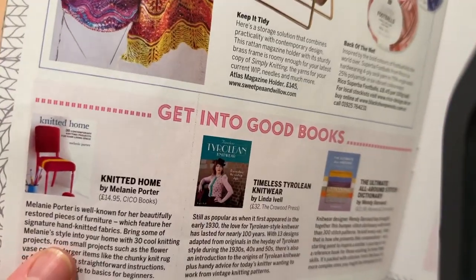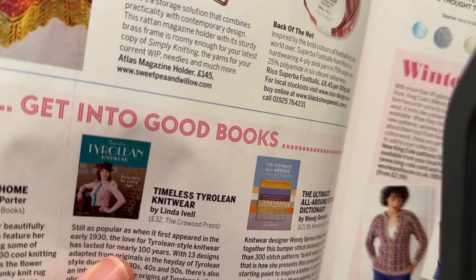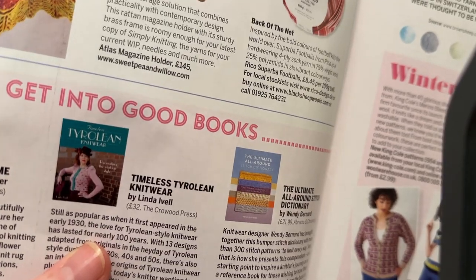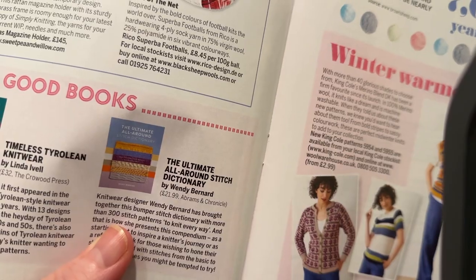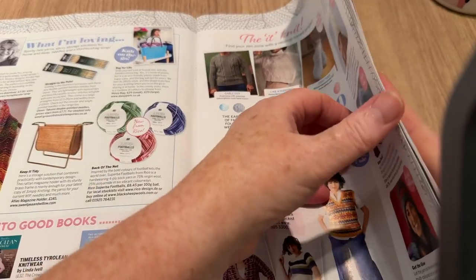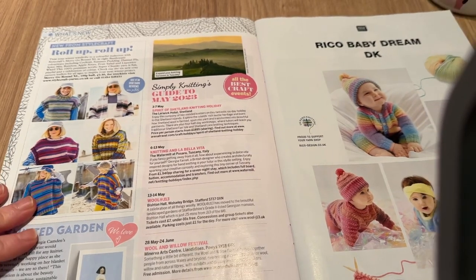There are some books featured. We've got Knitted Home by Melanie Porter for £14.95, Tyrolean Knitwear by Linda Hall for £32, and The Ultimate All-Around Stitch Dictionary by Wendy Bernard for £22. They're rather expensive — some books have really gone up in price.